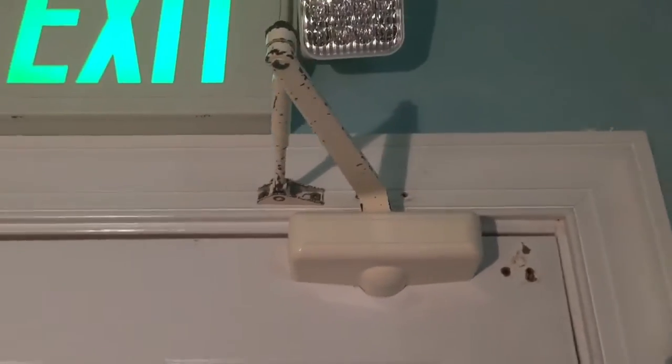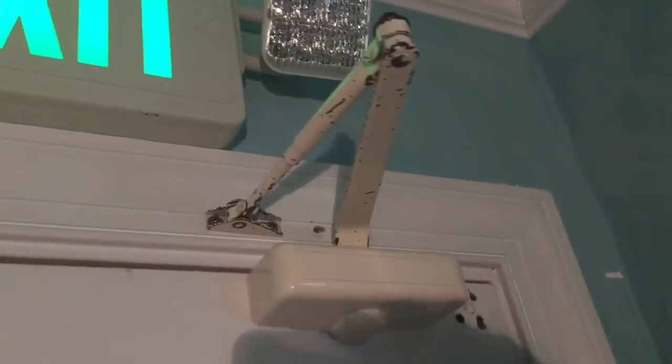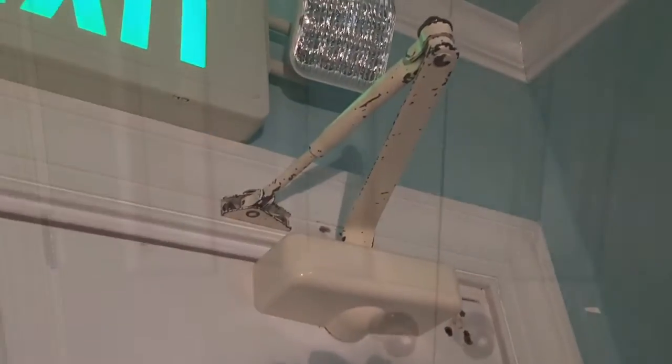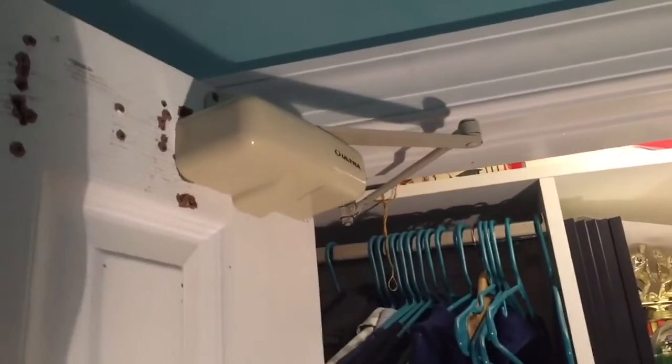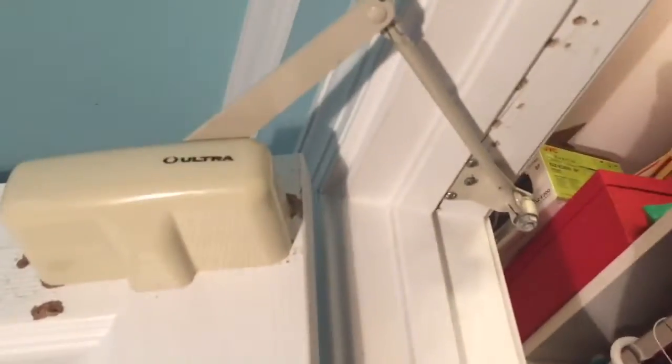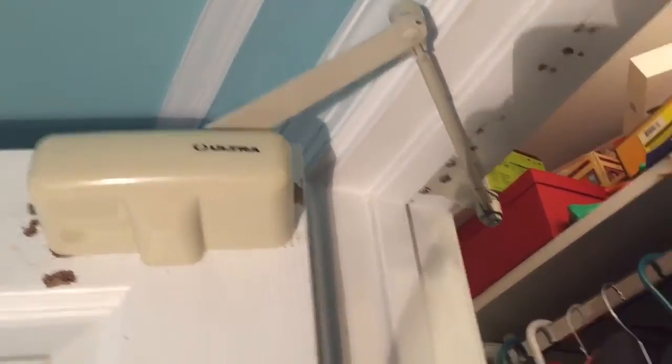Everything's all tight and it's been doing good. Now let's check out the other closer. On my closet door we have the same Ultra closer right here — it's doing really well, nothing too major changed with it.